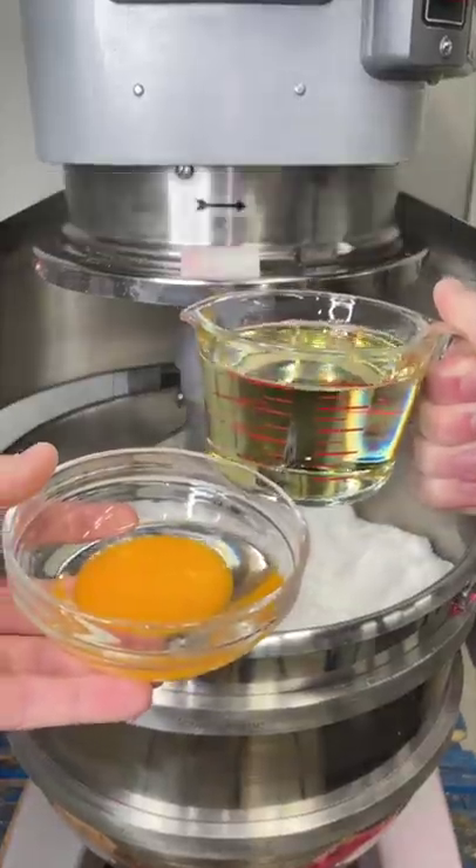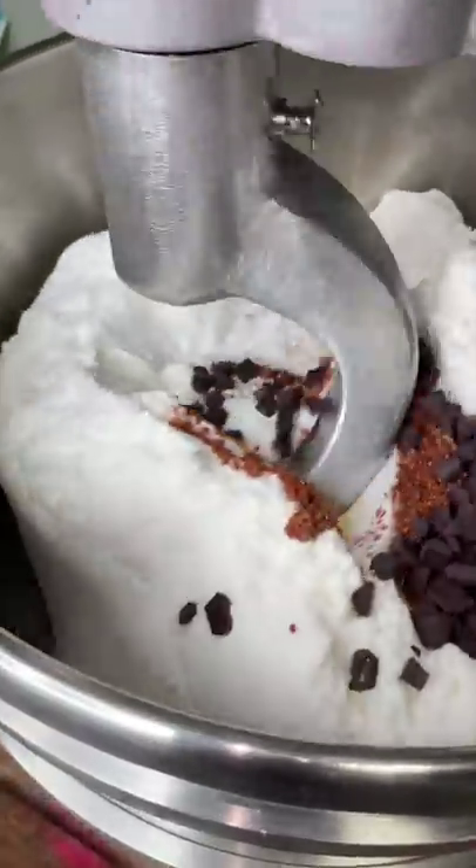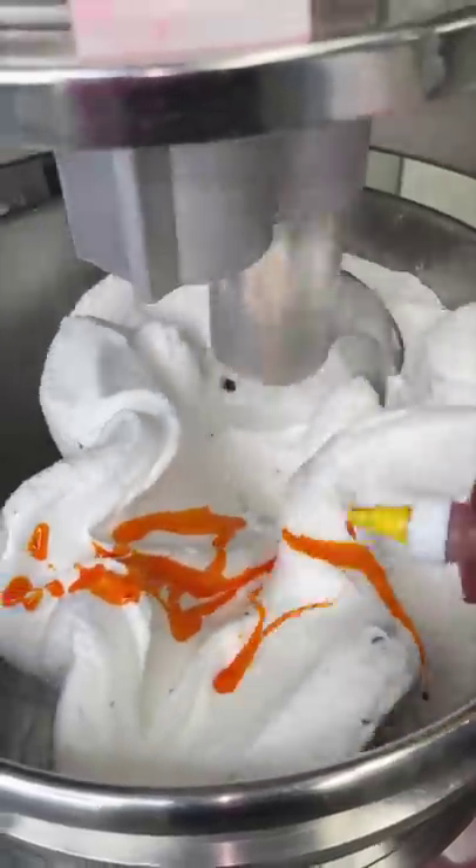Make chocolate chip cookie dough slime. First we add our eggs, our cookie scent, and some chocolate chip crumbs to make it kind of spicy. Let that mix together and we'll color it to make that iconic cookie dough color.